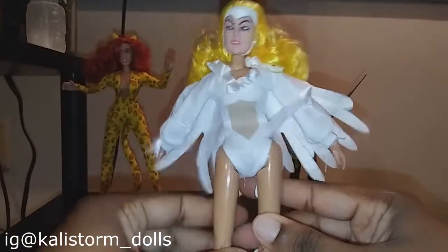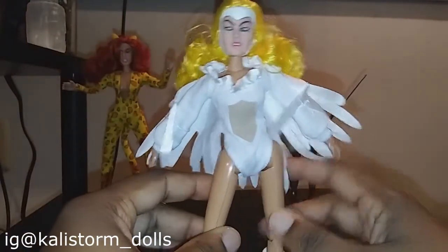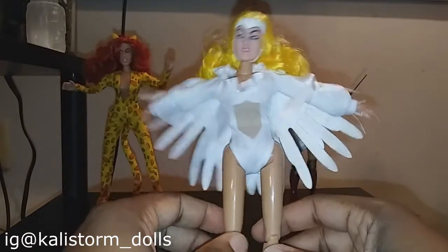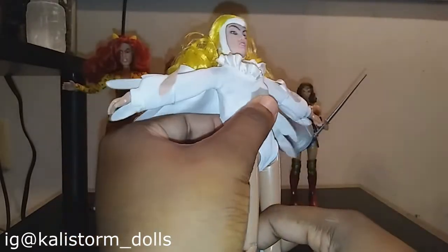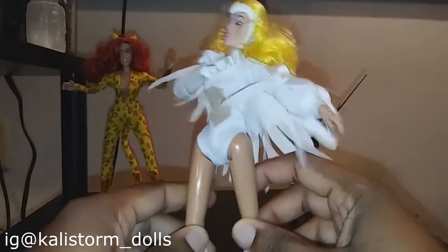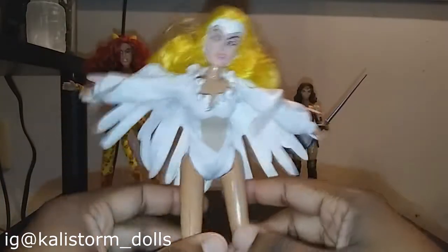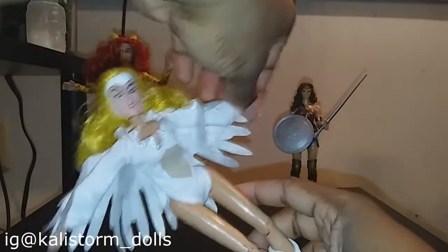One day, I believe it was a necklace or something she put on that had the ability to turn her into the Silver Swan, which was this beautiful woman. Originally, she and Wonder Woman were not enemies, but she wanted all the glory that Wonder Woman was getting — she felt like she was prettier, she was better, like 'I'm the Silver Swan, I should be getting all of this glory.' So she became a villain briefly.